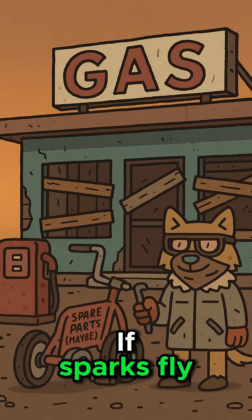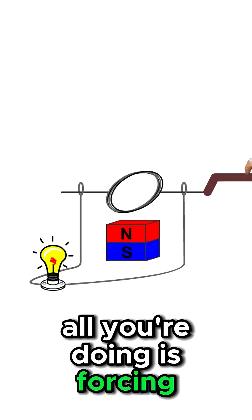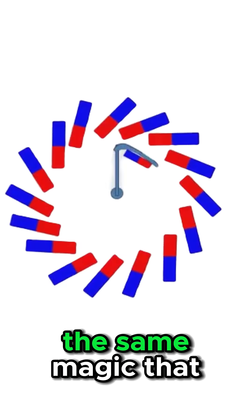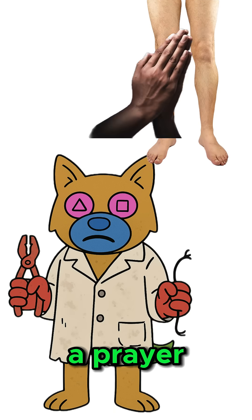Strip the wires with your teeth if you have to. Keep pedaling. If sparks fly, you're doing it right. If smoke pours out, you're doing it really right. All you're doing is forcing magnets past coils of wire — the same magic that powered the old world. Except now, it's just you, your legs, and a prayer.